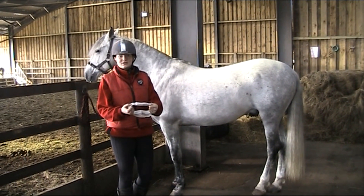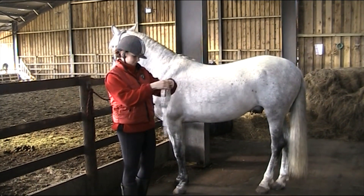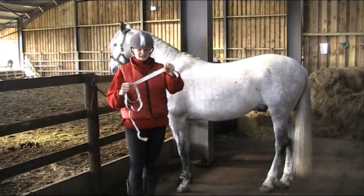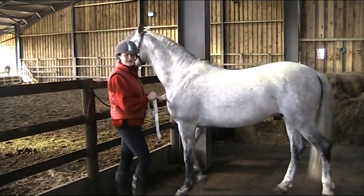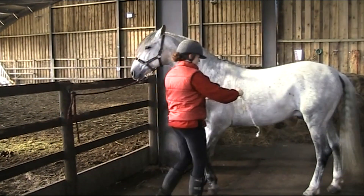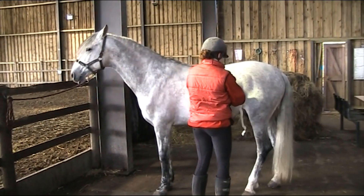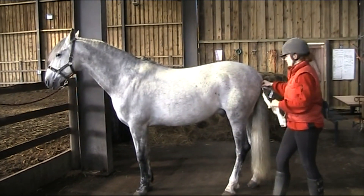Firstly, you get a measuring tape, or you can use a lunge line and then measure the lunge line. You get the front end of the tape, pop it in the centre of his chest, move along the length of his body, all the way round to his buttock.